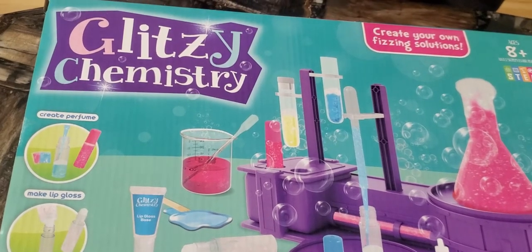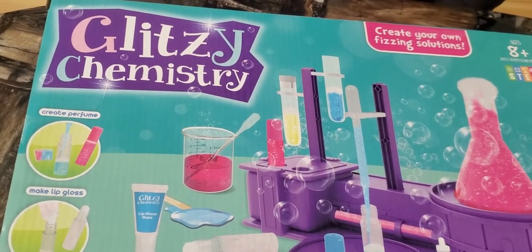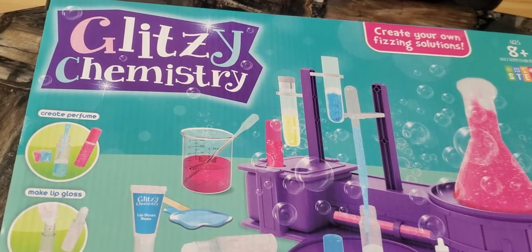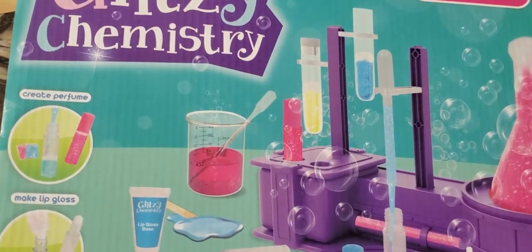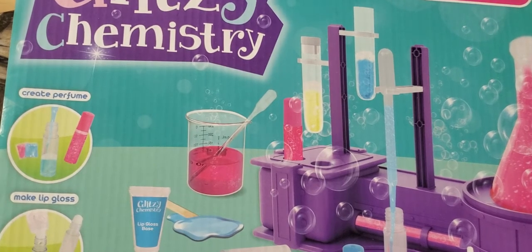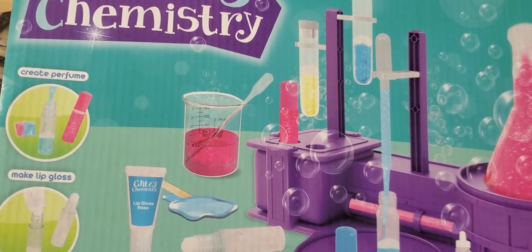Hi guys, today we're going to assemble this and make our own perfume and lip gloss.